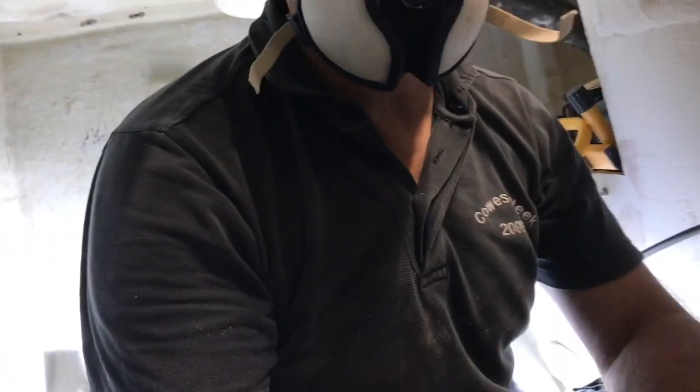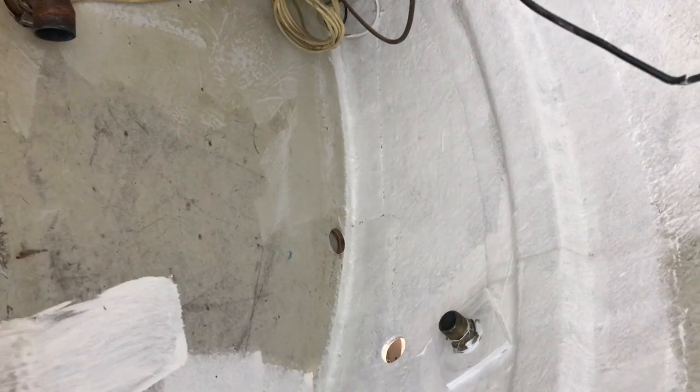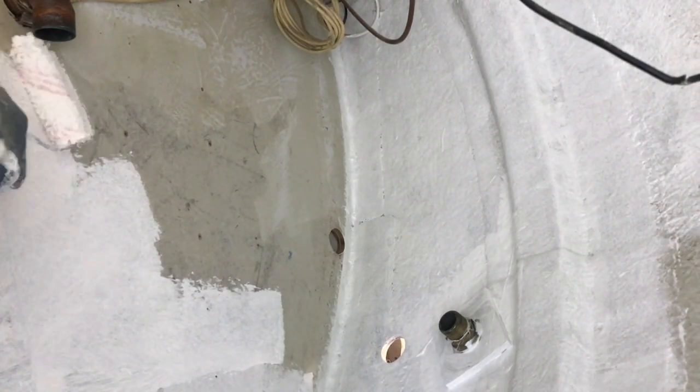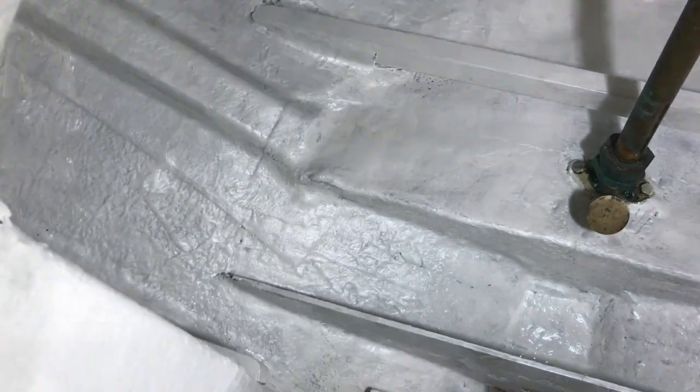Inside the stair locker I need to protect myself because it's very dangerous. First, cleaning with acetone. For the lockers and the stern lockers I use Polyphon — it's not epoxy primer but polyurethane primer. After that I will paint with two coats of Acryglass. Another white locker — first coat done!